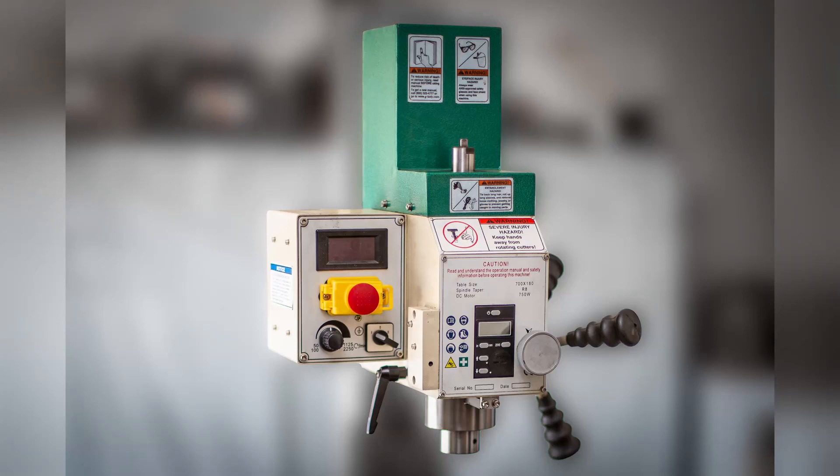Hello everyone. Welcome to video number 8 in the series of the Grizzly G0704 CNC conversion. In this video I will be reinstalling the headstock onto the mill. Installing the headstock is quite simple so the video is going to be rather short. In this video I won't be covering the alignment or tramming as it's called — I'll talk about that in another video later in the series.